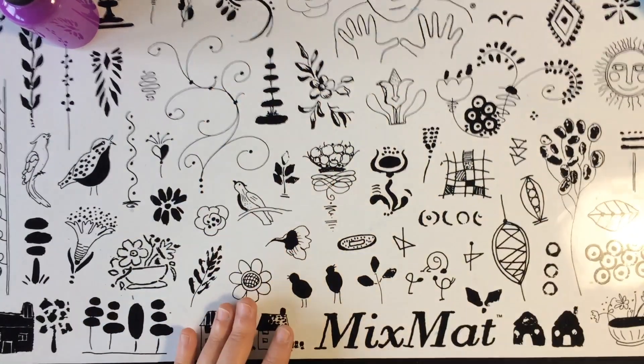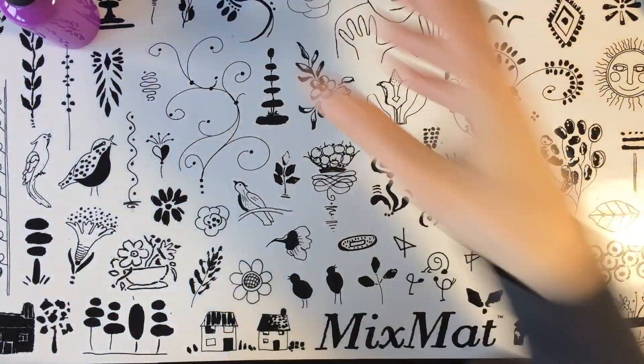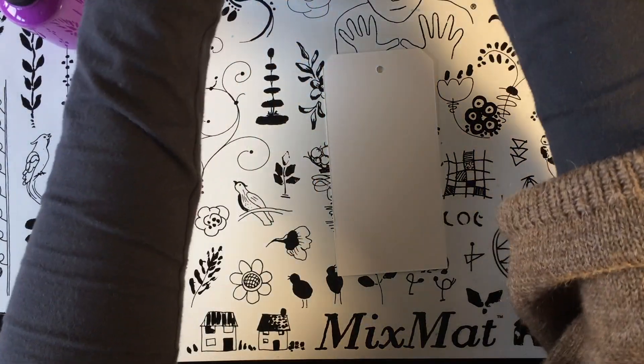Como os digo, hoy vamos a utilizar una toalleta de bebé. Cogemos nuestro tag y una toalleta de bebé.